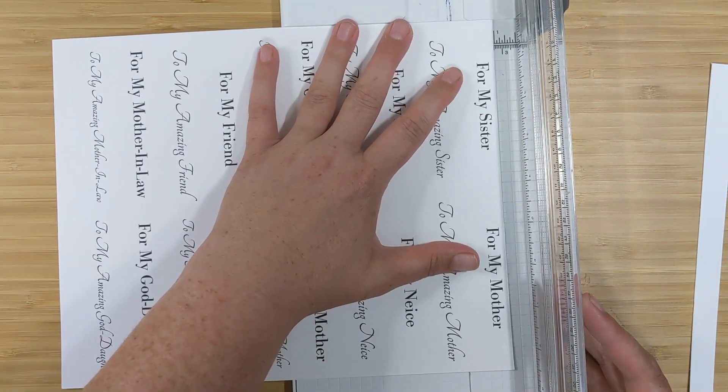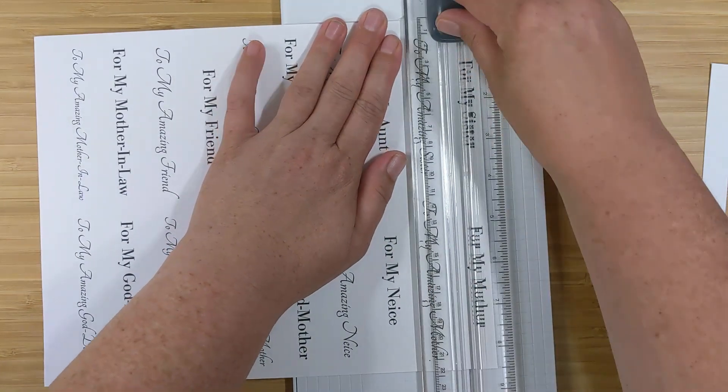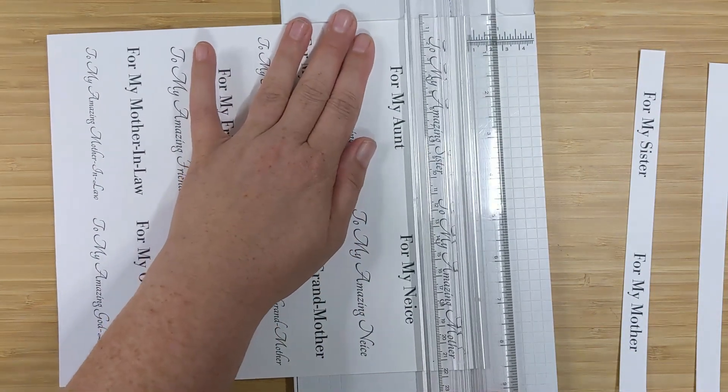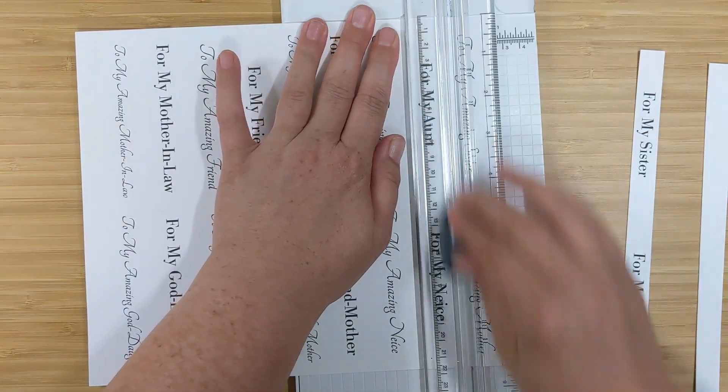I'm just going to pop this into my trimmer and use my guide to trim these out into sentiment strips. For today's video I'm just going to use the regular font and save the scripty font for another project. As mentioned, these are all going to be cards for her.